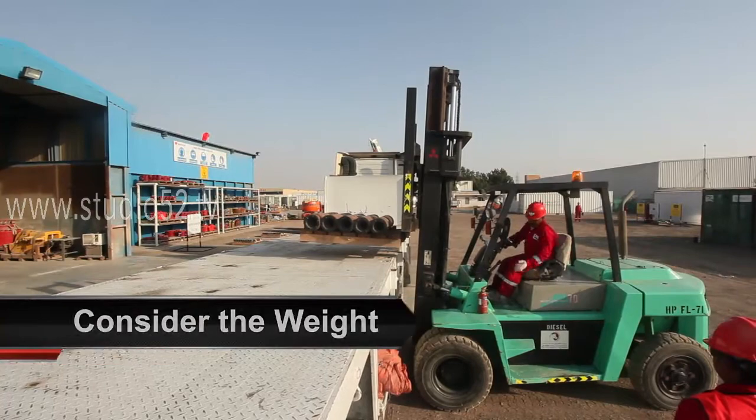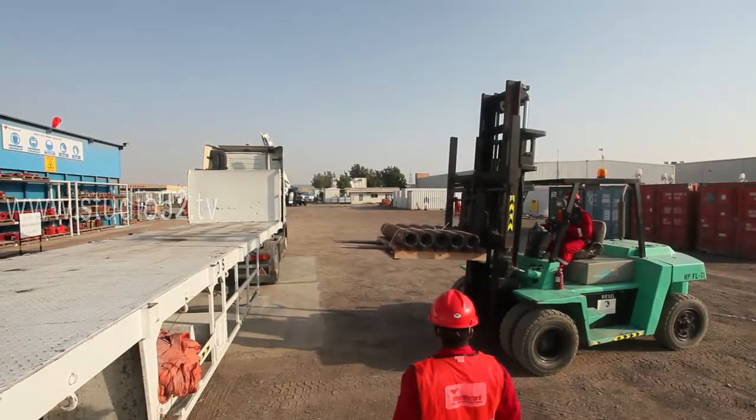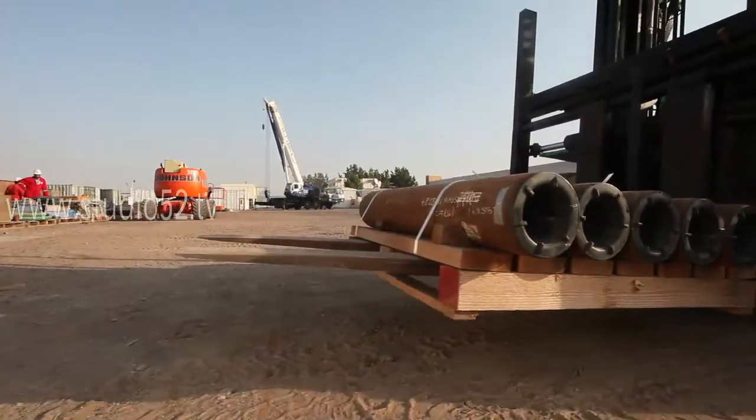Check for an uneven load distribution and locate the center of gravity. Is the load secure? Is there a possibility of the load becoming displaced? Does the load obscure the visibility of the forklift operator?